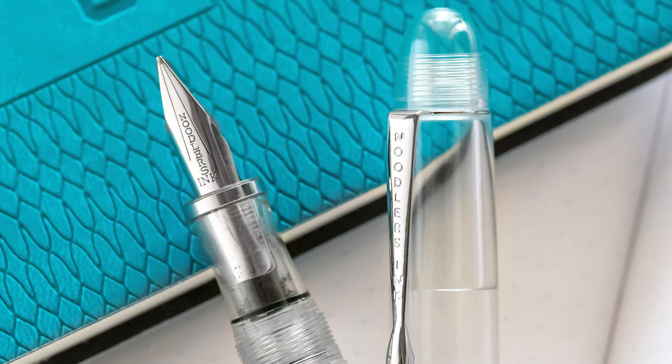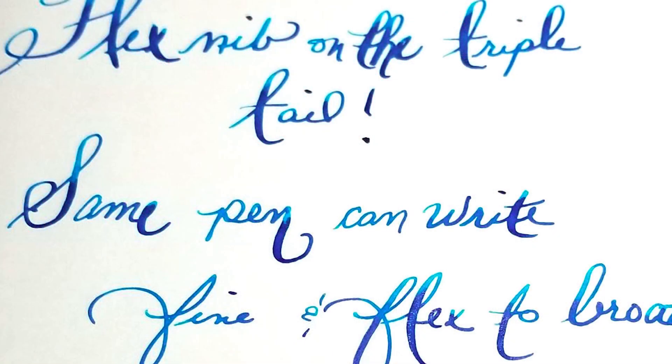Then you've got the Noodler's Triple Tail, which has two separate slits making three tines — you can get insane line variation on it. It's probably the wettest line you can put down on any currently manufactured fountain pen, with a huge concentration of ink volume. Maybe with the exception of a 6.0 Pilot Parallel, but the Triple Tail is a lot of ink. Of course you do have to deal with the finickiness of these pens — you might need to heat-set it or pull out the feed and put it back in.